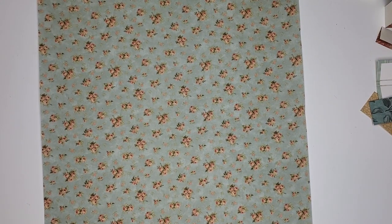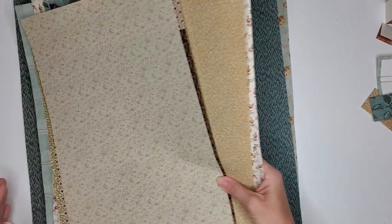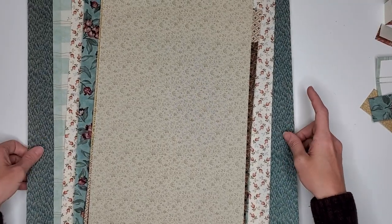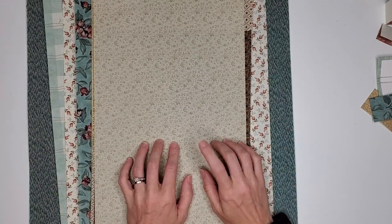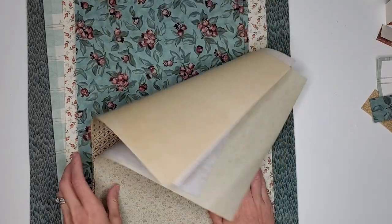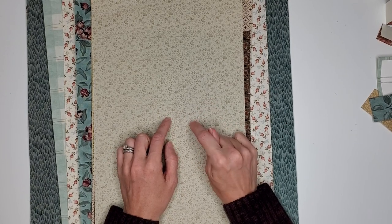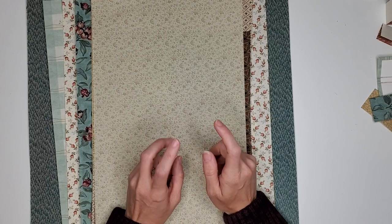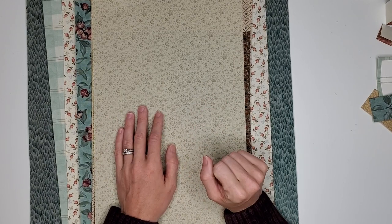I wanted to start with some of my smaller pieces, just so you guys could kind of test the waters and see if you like it. And then if you do, I can start offering larger cut selections — I do have some fabrics in larger pieces. I hope you guys like them! If you've got any questions, leave them down in the comments below. I will also link the Etsy listing down below. And if you want to try making it on your own, I have a video on how you can make your own paper-backed book cloth, and I will link it above and down below as well.